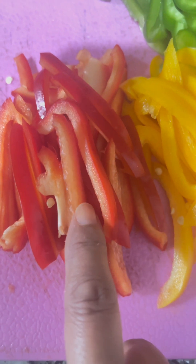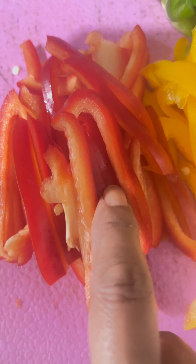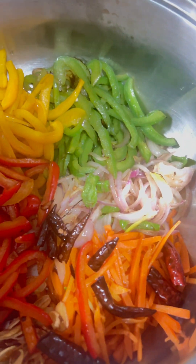The thing is, every piece you have to sauté separately. So I am going to sauté individually and fry the vegetables individually.